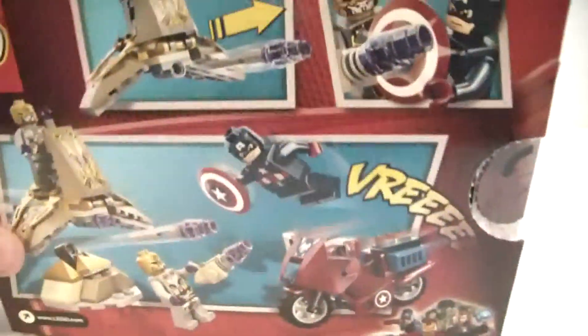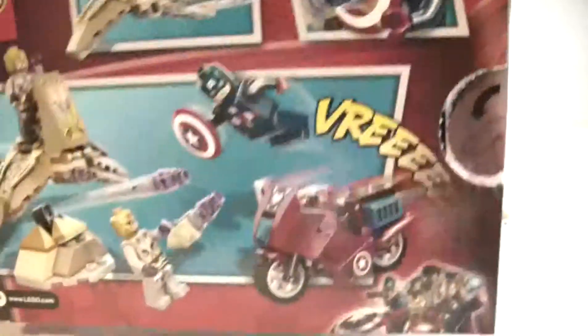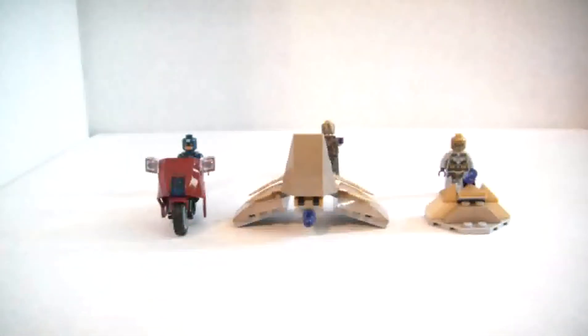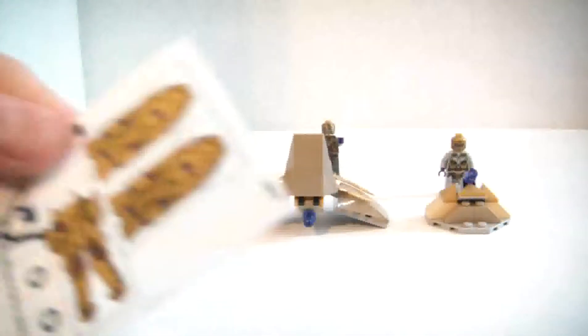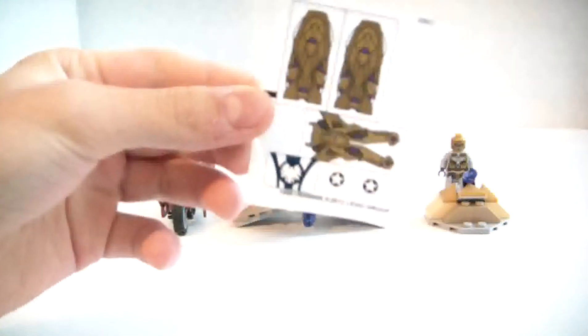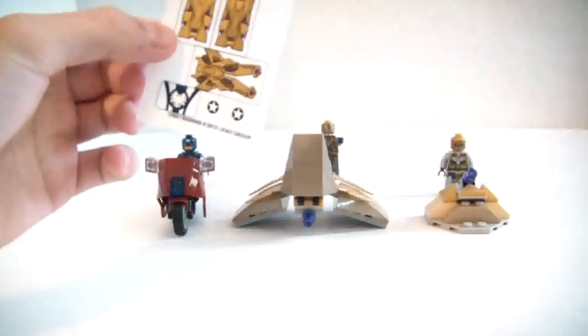On the back it shows the features with flick missiles and all that cool stuff. That's the box. You do get a sticker sheet — I did not apply them because I hate stickers, but they're sort of a reflective golden purple, and then blue and white for the motorcycle.